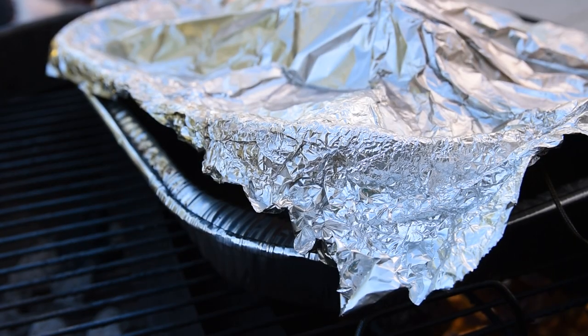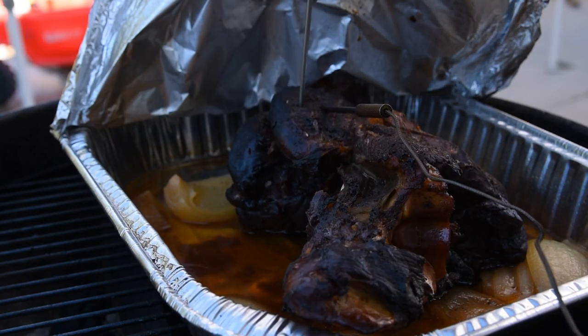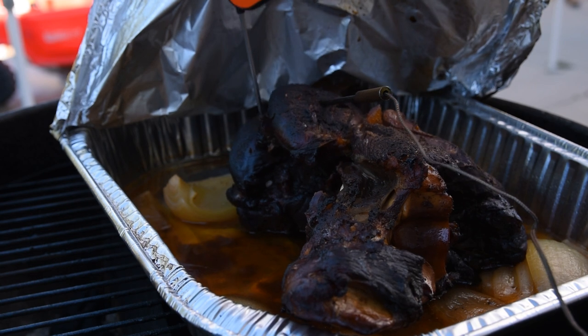About an hour ago the meat reached 203 degrees Fahrenheit, which is the temperature I like to pull my brisket at, but when I pulled out the probe and tested it, it was still tough as nails.